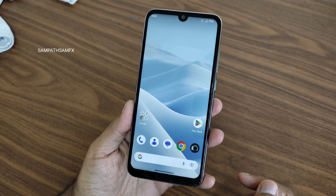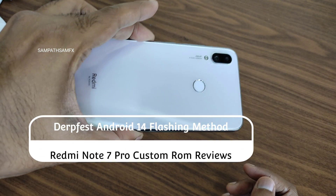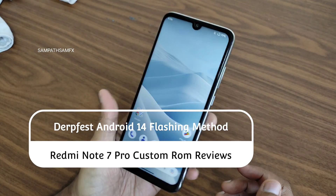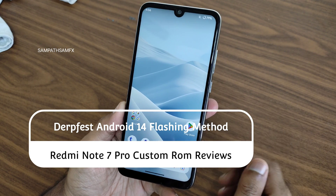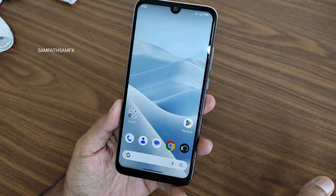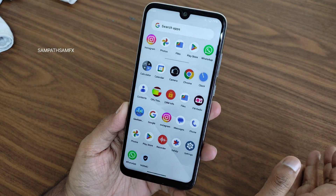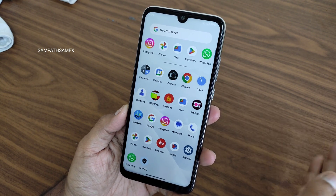Hey, hi, hello! Welcome back to my new video. This is Sampath and you're watching Sampath SamFX YouTube channel. This is the Redmi Note 7 Pro. We are going to flash Android 14 DerpFresh ROM. I am currently in Proton Plus ROM — you can watch that dedicated video in my channel. Many videos are there regarding Redmi Note 7 Pro, you can check it out.